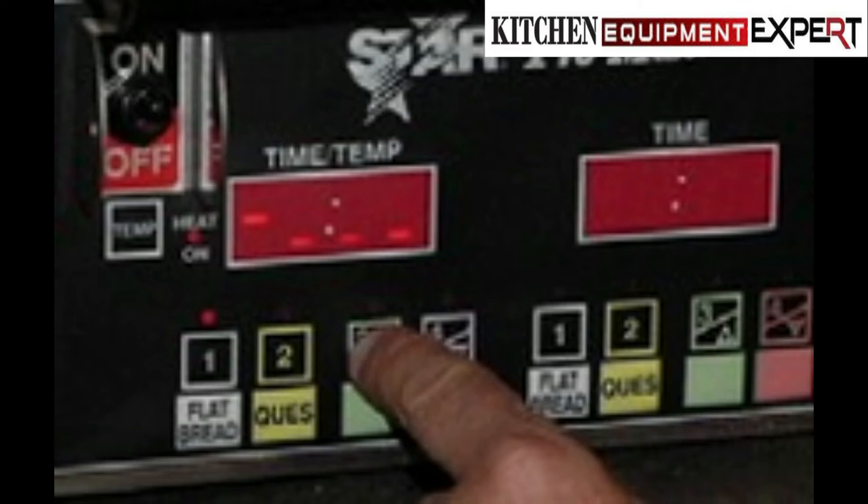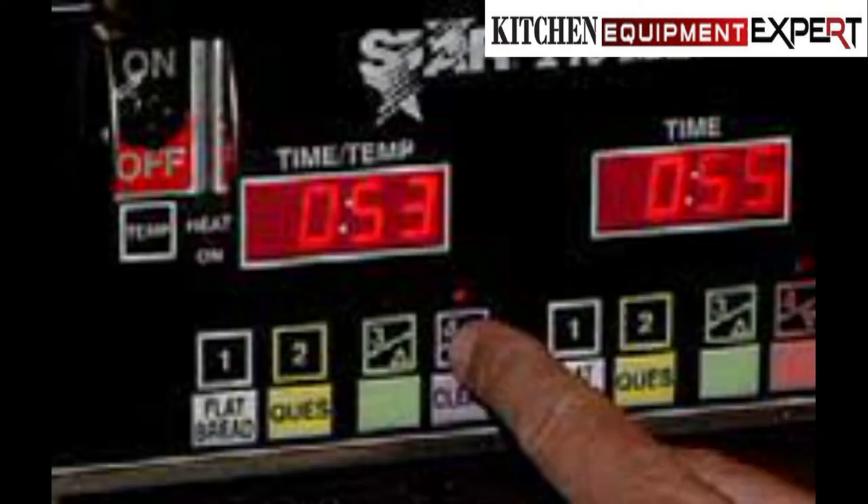8. To stay in program mode without re-entering the security code, press and hold the temp button and press the program button that you want to program. The program time for that button will display. Release the temp button and that program button. Repeat steps 3 through 8 until programming is finished. 9. While programming — LED is flashing — if no input is received for 15 seconds, the unit will revert to normal operation and the security code must be re-entered.